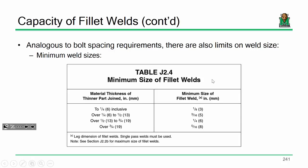Based on the material thickness of the thinner part — so if you have a half-inch plate and a three-eighths-inch thick plate welded together, you go off the three-eighths for the heat sink effect, being conservative by going off the minimum thickness. Based on where you're at, you can determine a minimum size of your fillet weld. That's the one you look up.